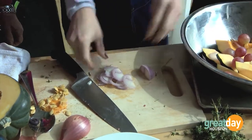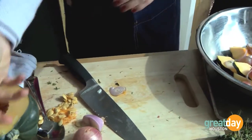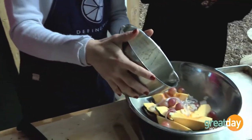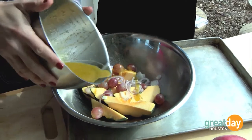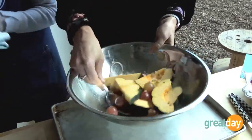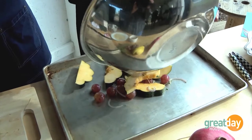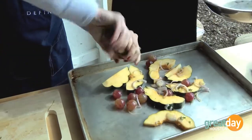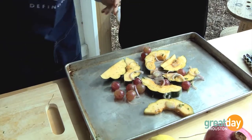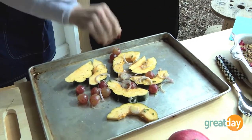We'll put the shallots right into the mix. From here, we're going to add a little bit of the dressing we made for the salad: maple, apple cider vinegar, olive oil, and a little Dijon mustard. After you toss it, it goes right onto the roasting pan — just coat everything with the dressing, spread it nice and even. Then we'll top it off with a little bit of fresh pepper and some finishing salt. And into the oven it will go.